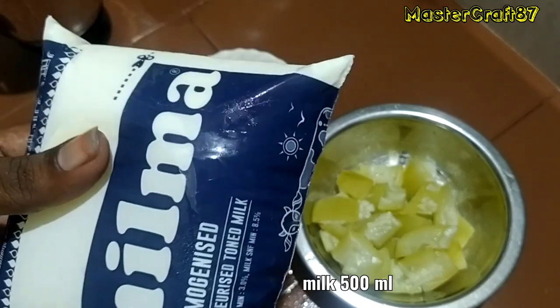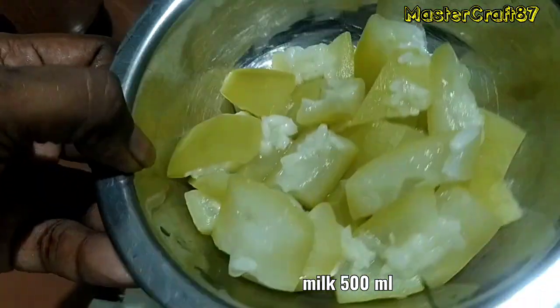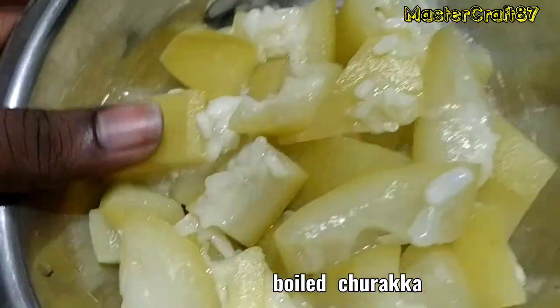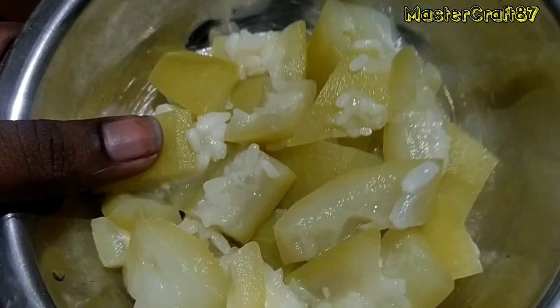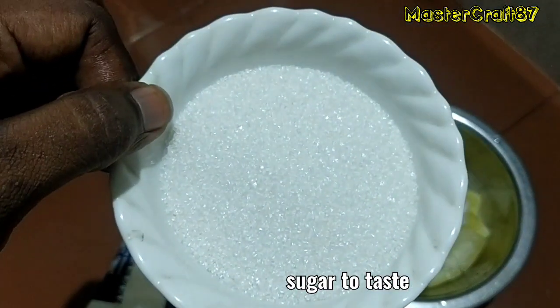Now, let's cut the juice. It's about 50 ml. We'll put the juice in this bowl.